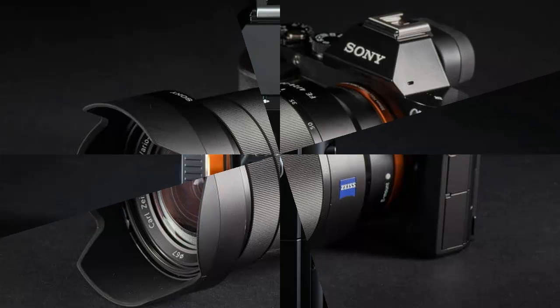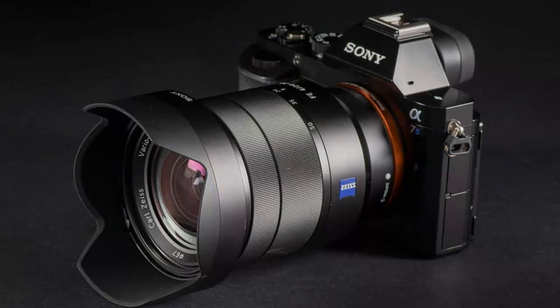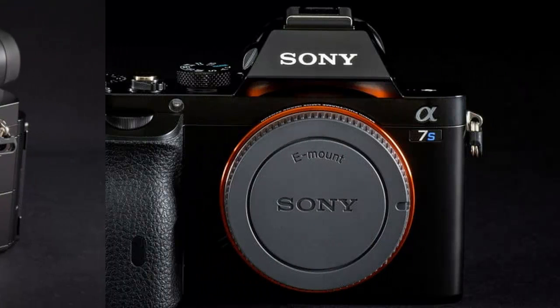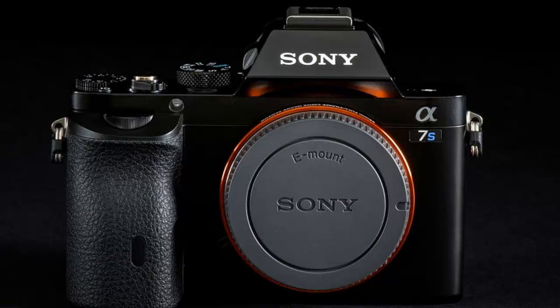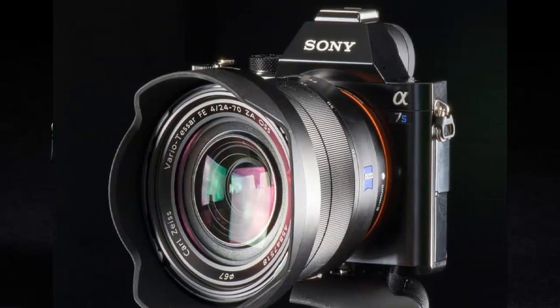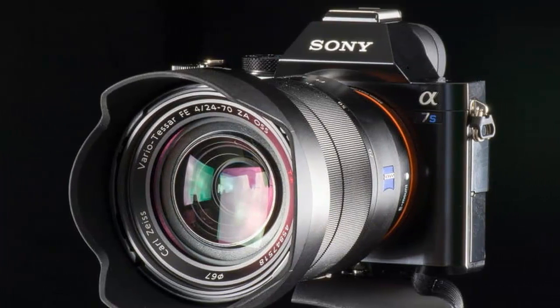The key feature on the front is the Sony E-mount. The company has 5 full-frame lenses available and there are third-party suppliers as well. Our review kit included the body and the Zeiss Vario-Sonnar F4 24–70mm at $1,199 and the Zeiss FE 55mm F1.8.